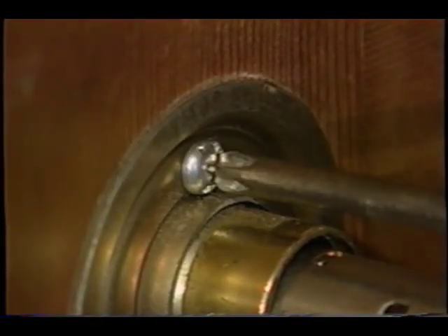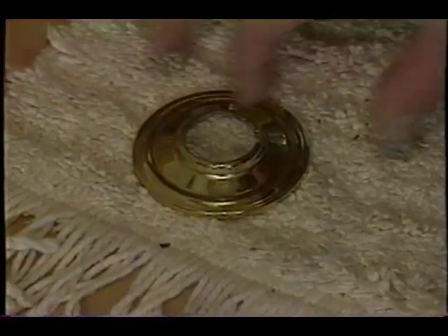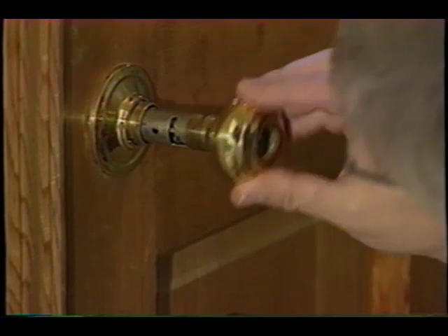Go ahead and take your regular flathead screwdriver or a Phillips screwdriver, tighten the two screws, put the escutcheon plate back on, and put the knob back on.